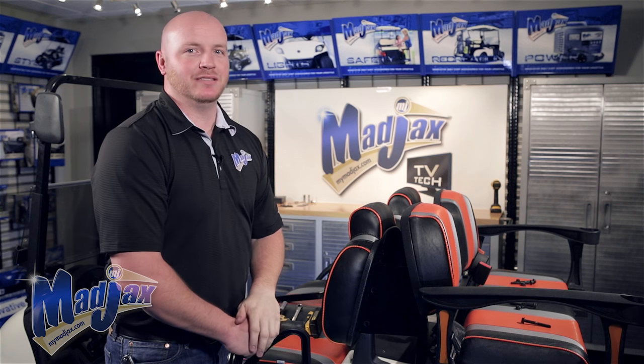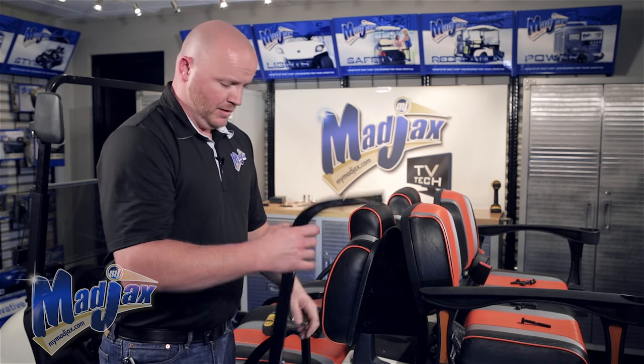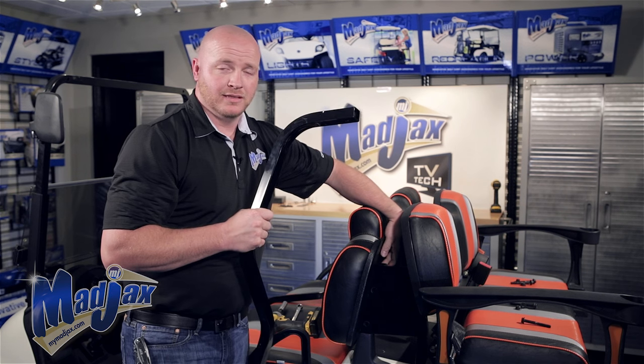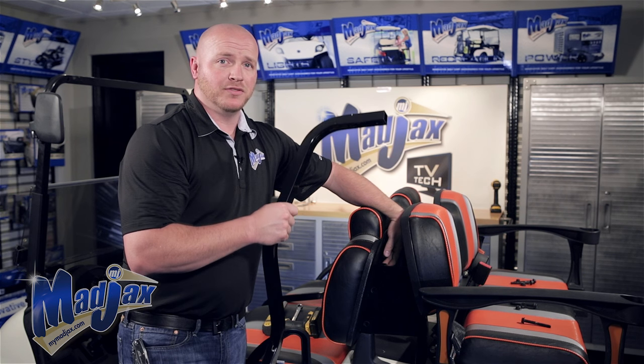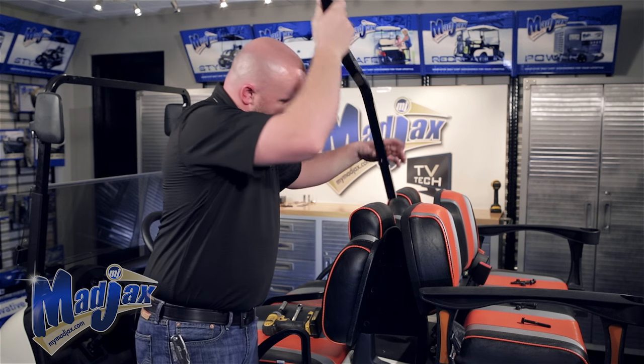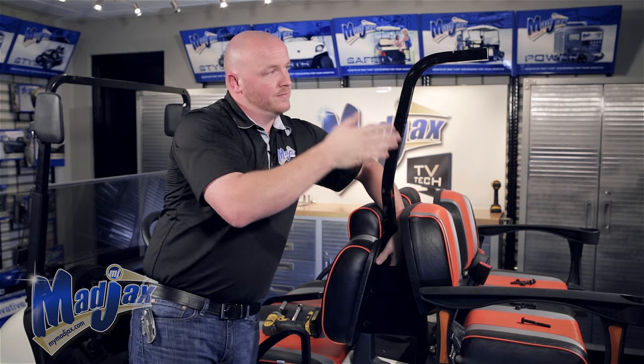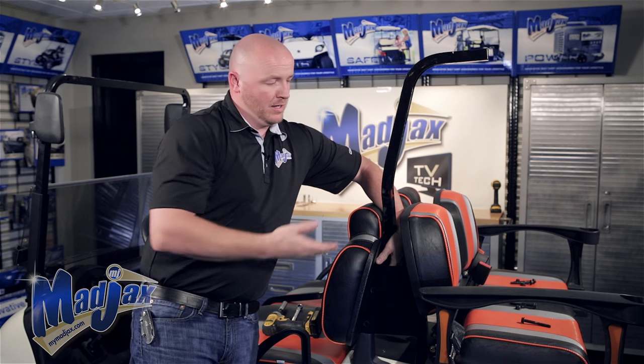First thing you'll notice is that we removed our factory canopy and rear struts. Be sure to save all your hardware — we'll use it again. Now we're going to install the new rear struts to the main brackets using the 80 millimeter bolts from your factory struts. You'll also notice that the strut points towards the rear of the cart as well as angles to the outside of the cart.